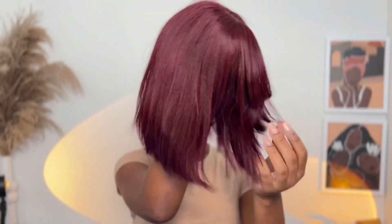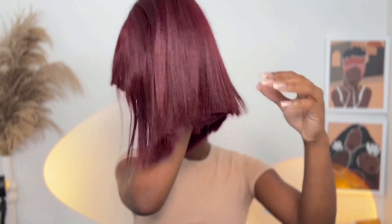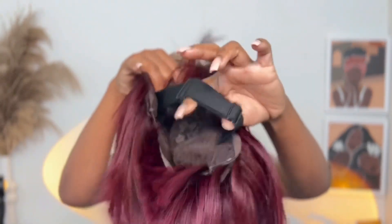This is the unit we're working with today — their 10 inch reddish purple layered cut yakki straight bob wig, and of course it comes with a bang in the front. This one is super easy to install. It already came with the adjustable bang attached, so pretty much all I need to do is put the wig on.